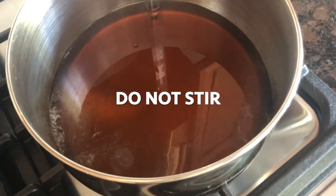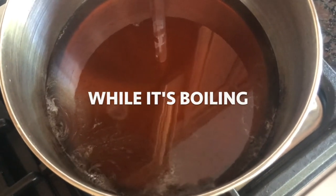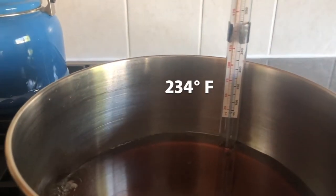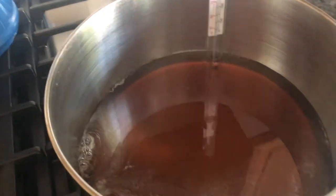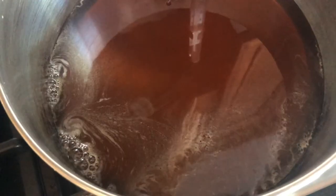Once the maple syrup is in the pot, do not stir it — just leave it alone while it's boiling. Removing the boiled syrup at 234 degrees Fahrenheit as opposed to 235 or even 236 will create a thinner consistency, which will make it much easier to transform into a beautiful cream.